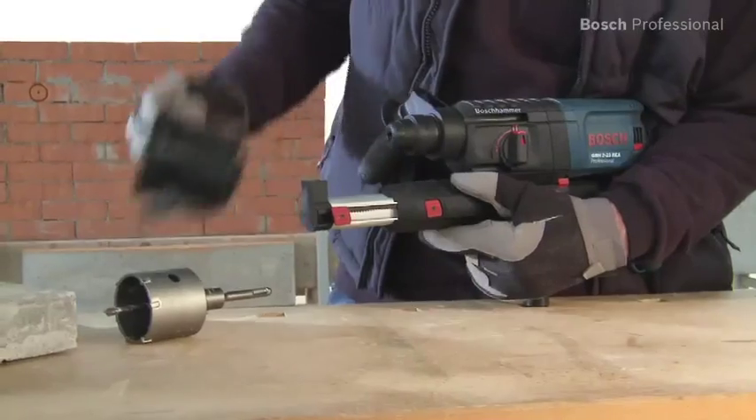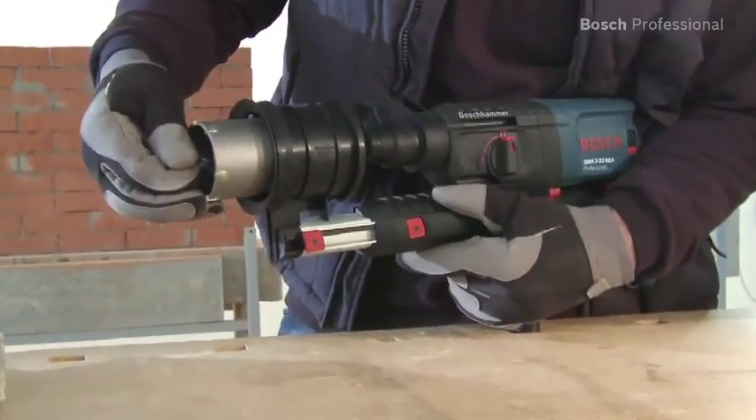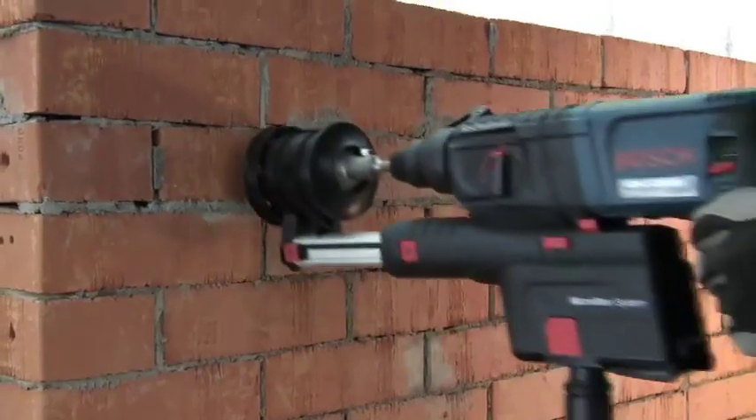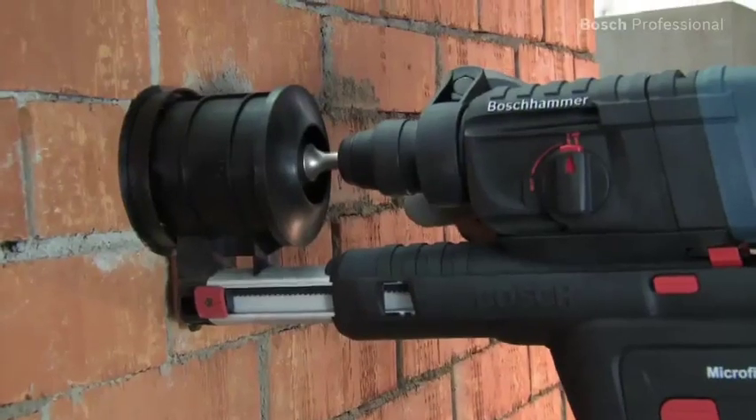To drill larger holes, you can replace the bit with an SDS Plus core cutter in no time. It enables effortless, dust-free drilling of holes up to 68mm in diameter.